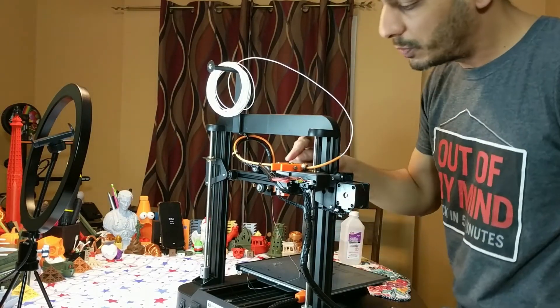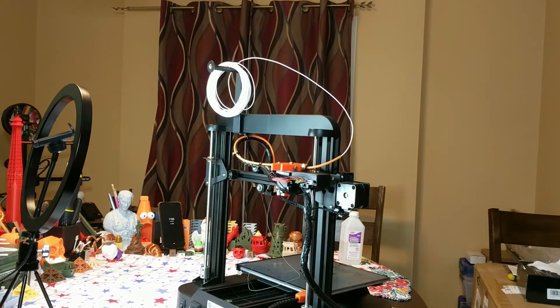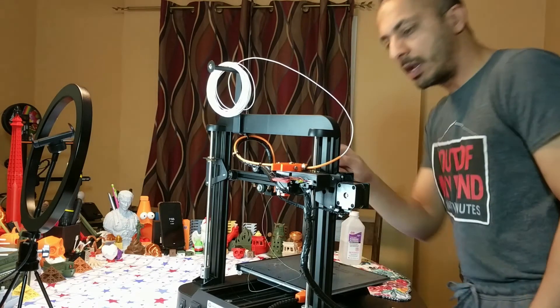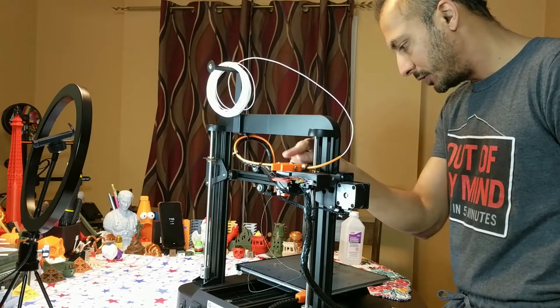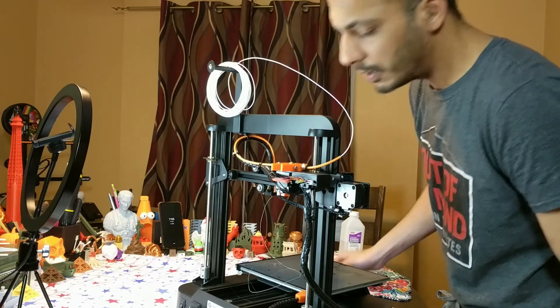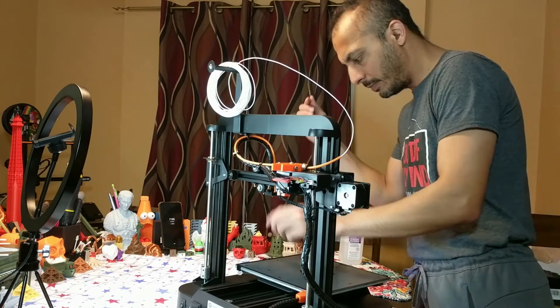Watch this wheel — when it stops turning, that means your extrusion is done, whatever amount you asked it to extrude. It would have been nice if there was a little knobby thing here so you could see it moving more clearly. Still turning... okay, we are done loading our filament.